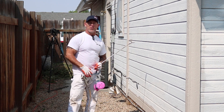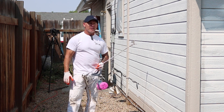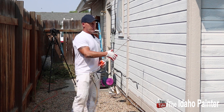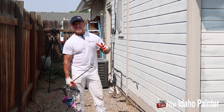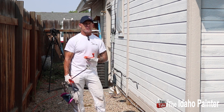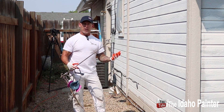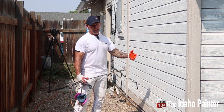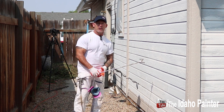This is Chris the Idaho Painter here on Home Improvement How-To's. Today we're going to be showing you how I go about spraying lap siding. Got some — this is kind of three-lap siding, Weyerhaeuser siding. I'm going to be spraying this stuff today, give you some simple tips and tricks for spraying it and some of the tools I use. Hopefully this will make you a better and faster sprayer and make your job look more professional.